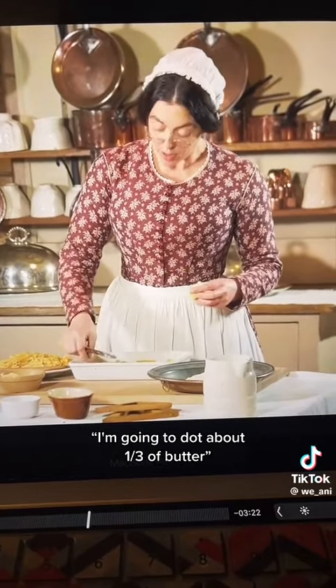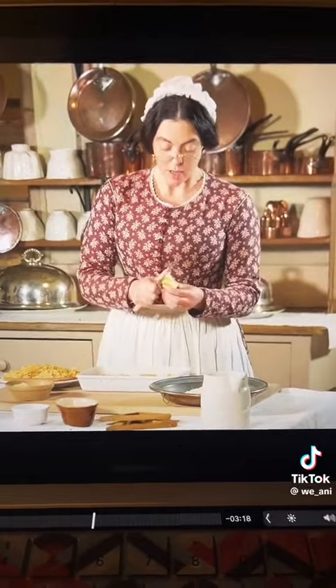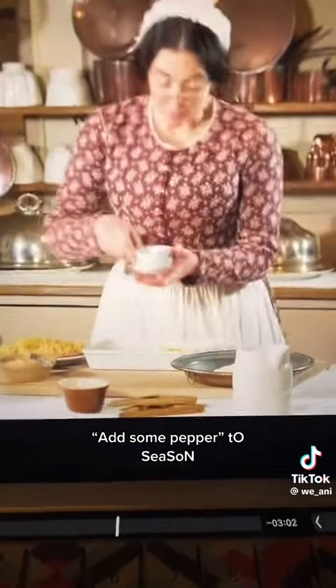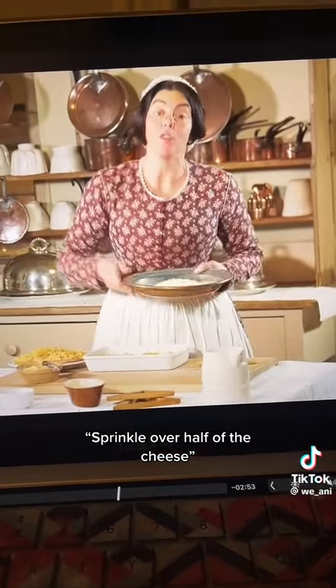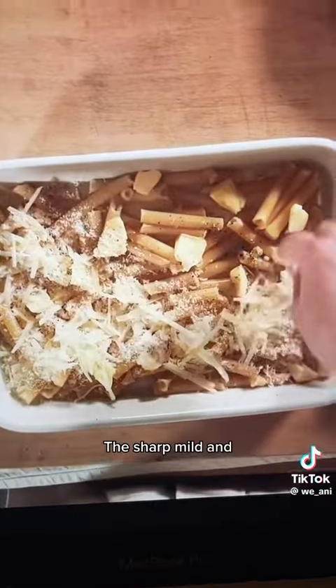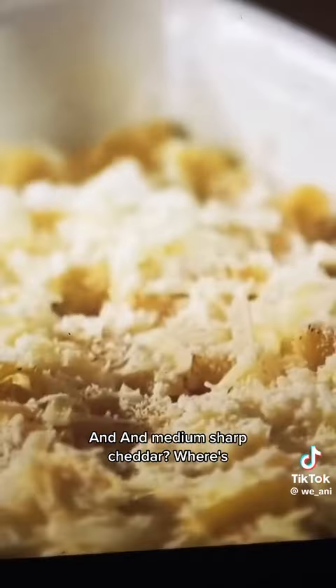I'm going to dot about a third of butter. Whoever's eating this is going to be all de-gassy. I'm going to be criminalized! Add some pepper — to season! Sprinkle over half of the cheese. Ms, you will need more cheese than that. Where's the Asiago? The sharp, mild, and medium sharp cheddar? Where's the cheddar jack? Where is it, Ms?